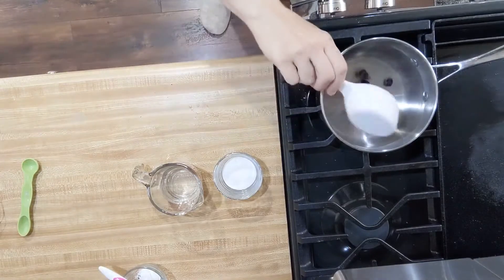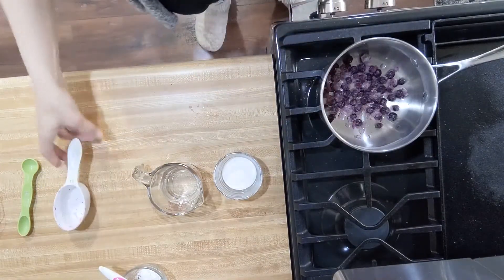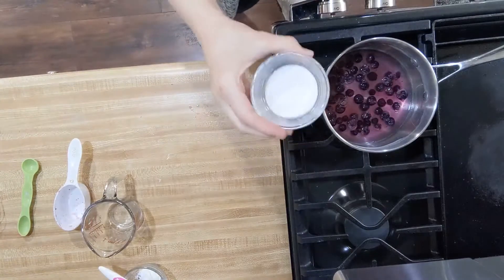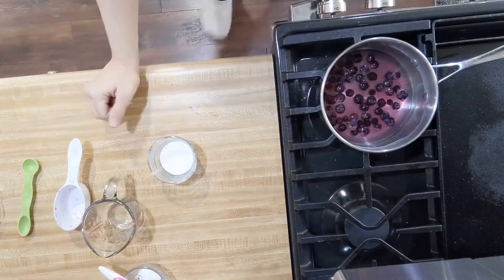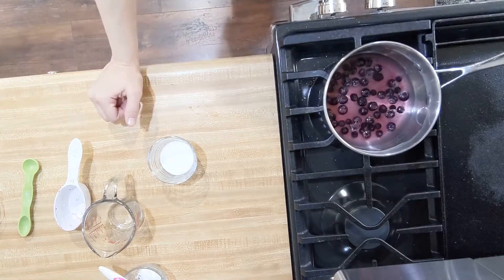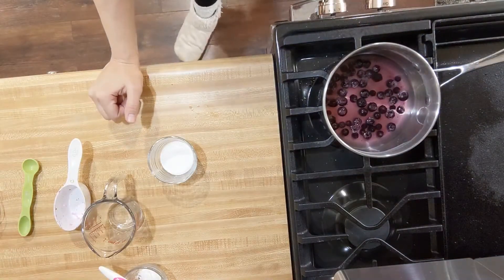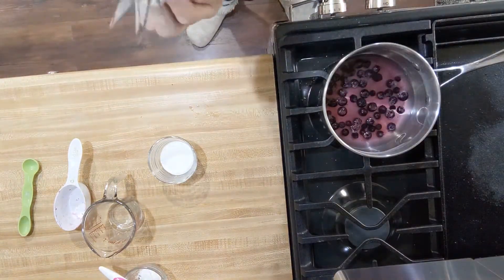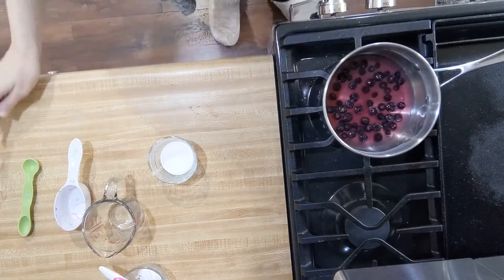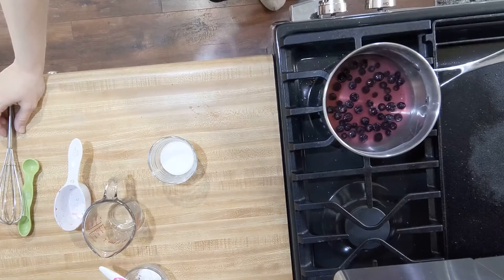We are going to add our fruit — which is very freezer burnt, I've had this forever — and our water. I'm going to wait on the sugar and just add the fruit and the water for now. I'll turn this to medium-high; I want the flame to be the size of the pan. If you are electric, just use medium-high. I want to get this to a boil, and I'm going to be mashing up my blueberries when they start to soften up to release the juices into the water.